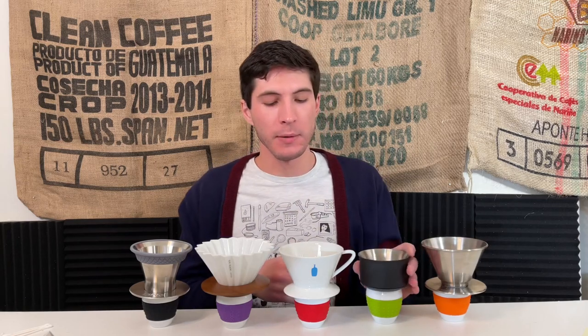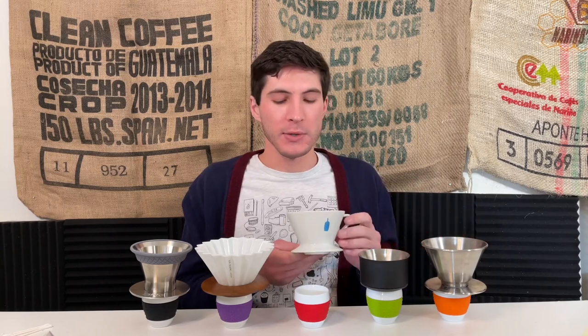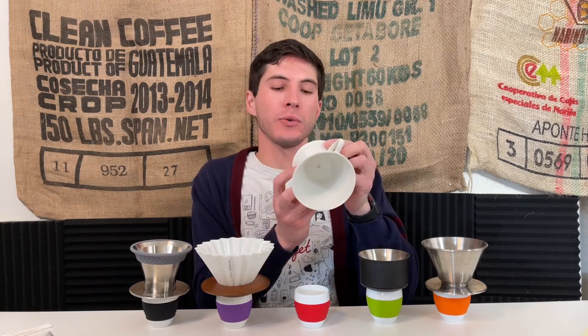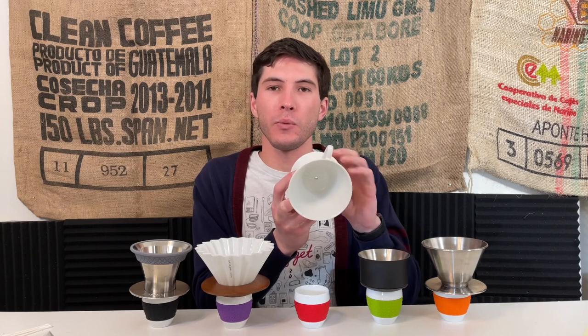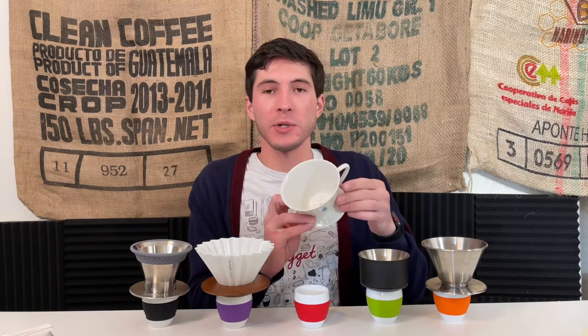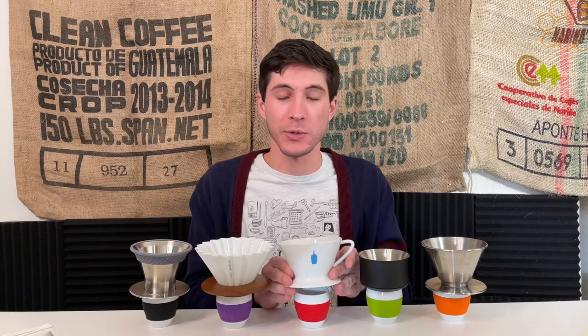Then taking a look at the proprietary Blue Bottle dripper, which takes its cues from a regular flat bottom brewer or even a batch brewer. It has these almost capillary structures inside to supposedly guide the water through the rest of the grounds, making sure everything is saturated. When they originally announced this product, they claimed the design was inspired by how trees are able to distribute water.